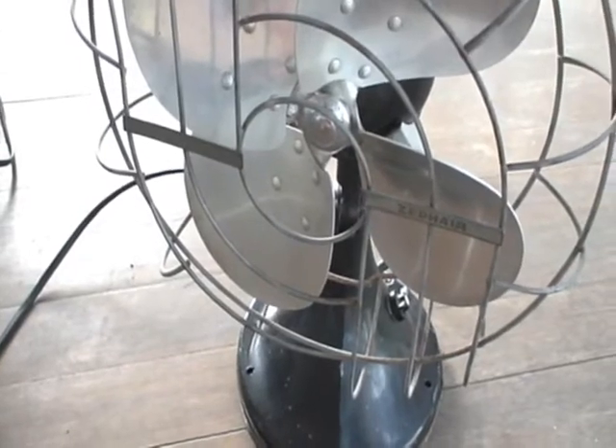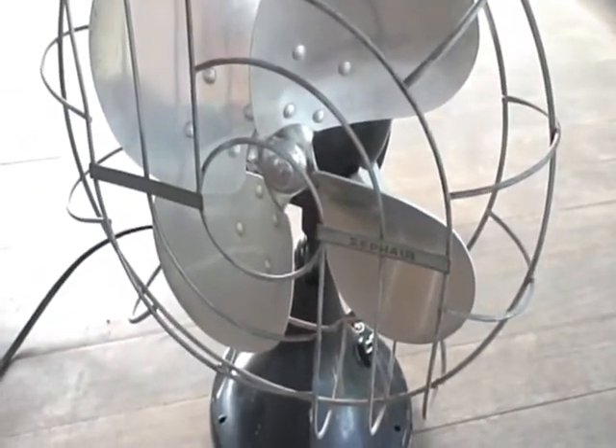I know there was an R&M model with the badge of theirs. But I think Hunter continued to make — well, R&M continued to make it like this, with the same style. So that's my 1940s Hunter Zephyr 12-inch table fan. Check back for more fan videos, and see ya!